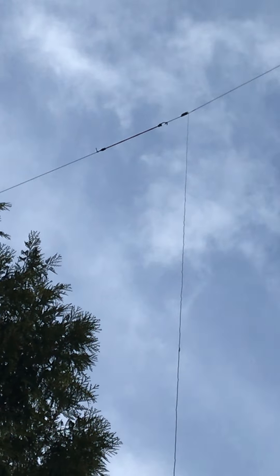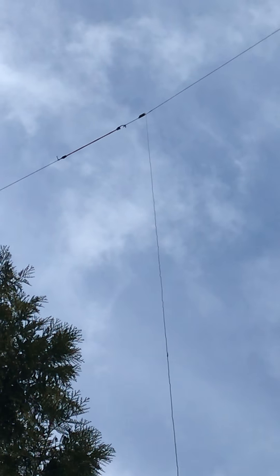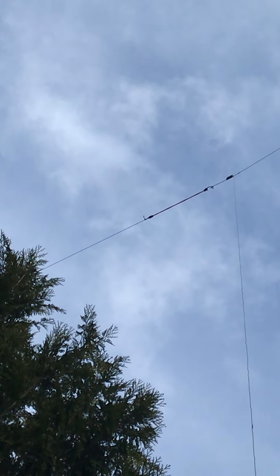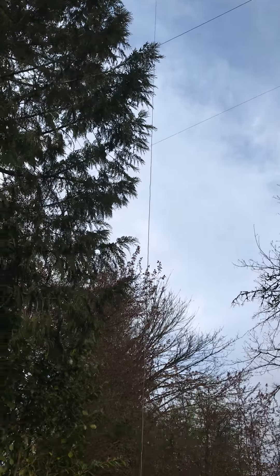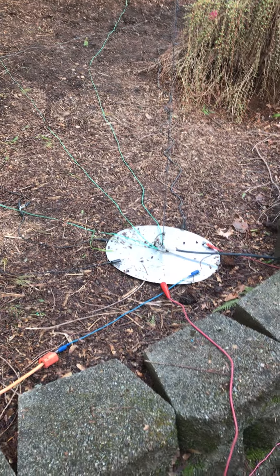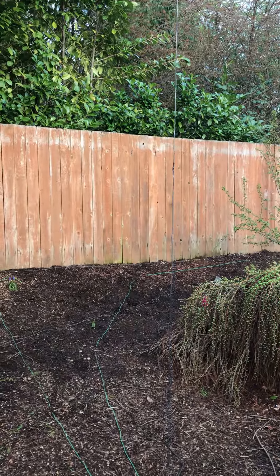I reshot the inverted-L today. I needed to go up a little higher. I took some other people's advice and put a bungee cord in there to help take up some slack in case the trees start moving. I did manage to get it up higher. The vertical section, 44 feet exactly, is a lot more taut. I was able to move the base plate, the feed point, a little bit forward so that the wire is more vertical.